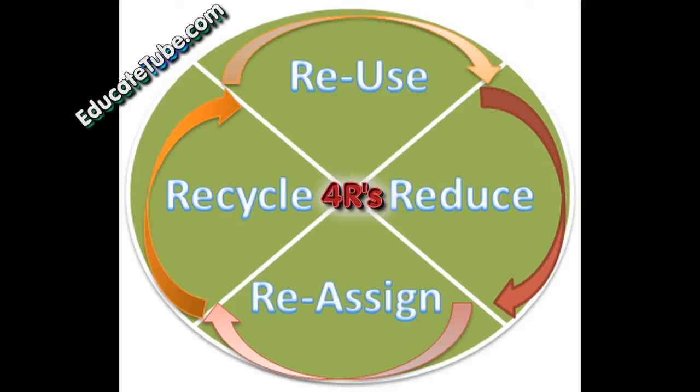Hi, welcome back to EducateTube.com. My name is Sipski, your host. Today I'll be talking about environmental responsibility.